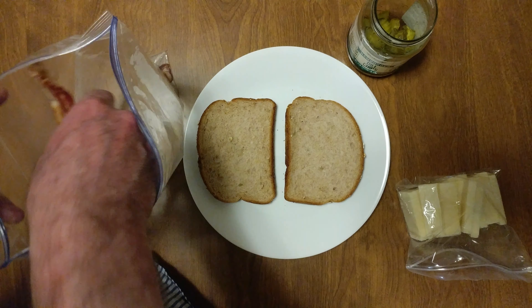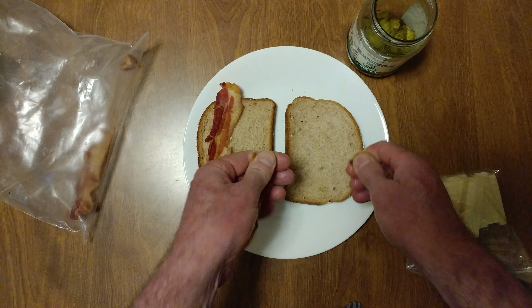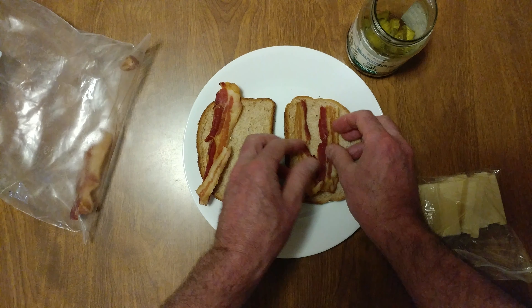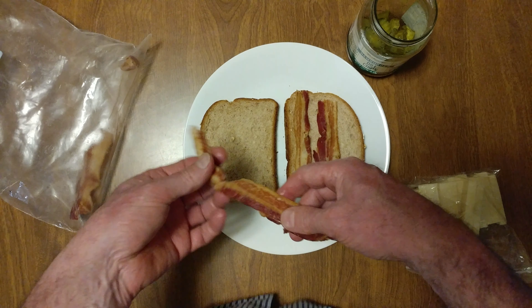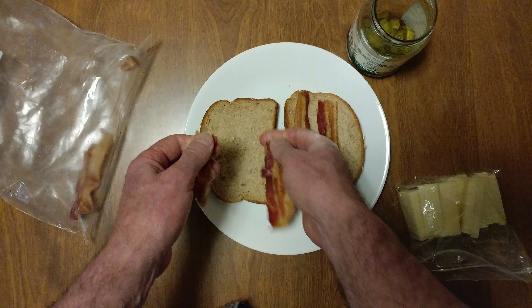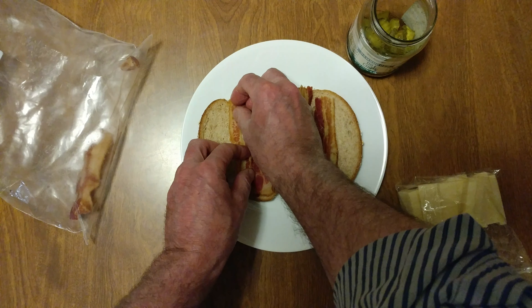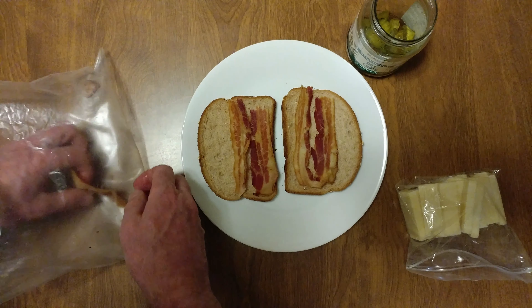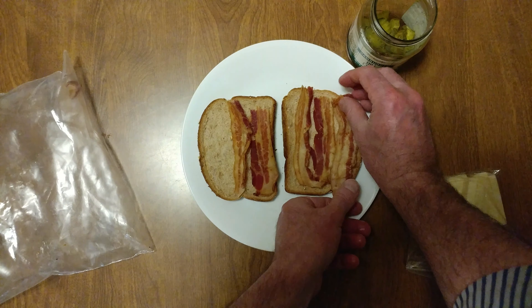I'm doing my 10-ounce burger. We have some bacon on top and bottom — we're out of bacon, actually we'll put the bacon on the bottom.